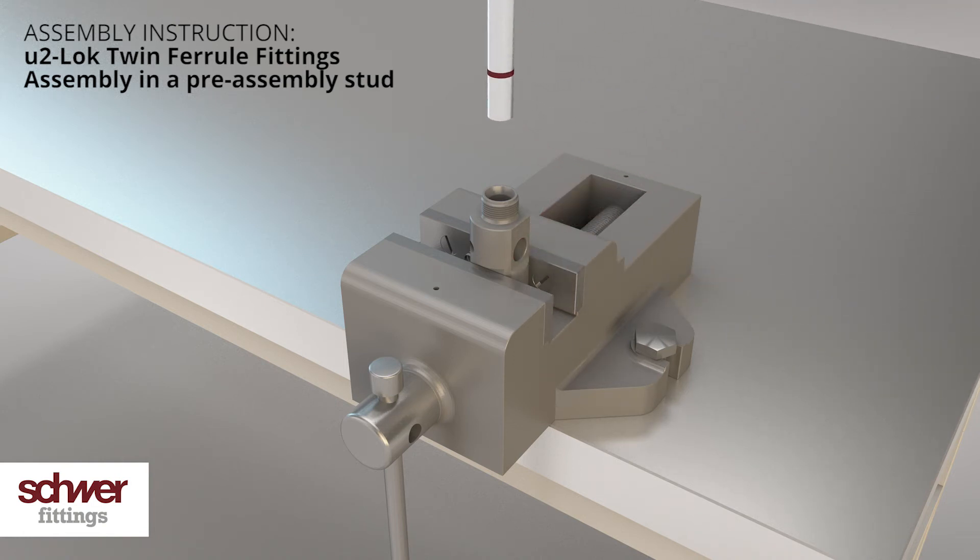Make sure all single items are in the right order. The clamping edges are showing towards the cone of the stud, and the bigger diameters of the rings are pointing in the direction of the nut. Insert the tube into the stud until it fully sits on the ground and tighten the nut finger tight. Check with the mark that the tube is fully fitted in the stud — the mark should not be visible at this stage.